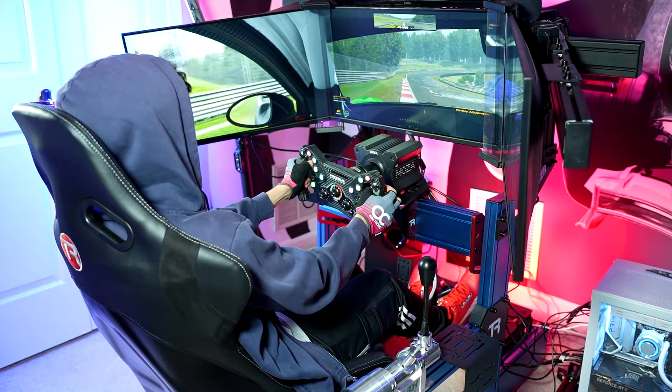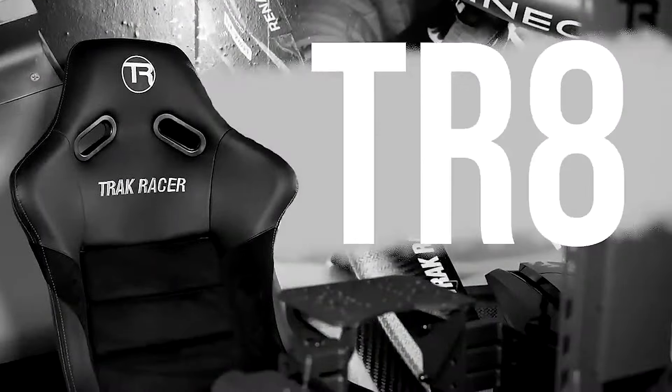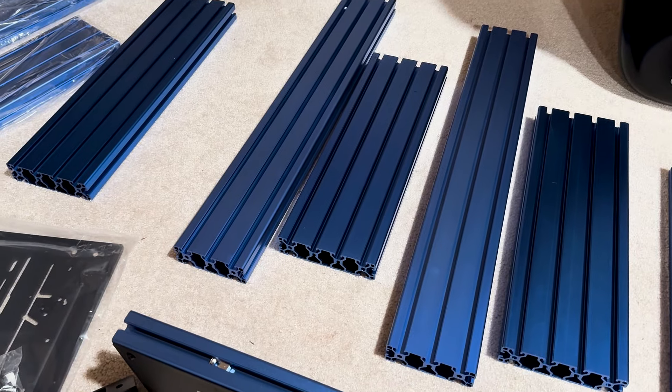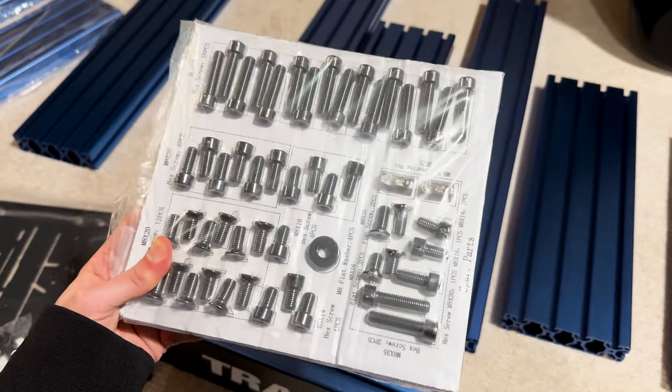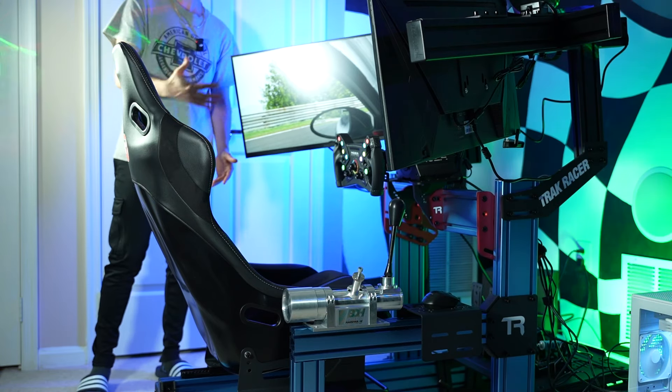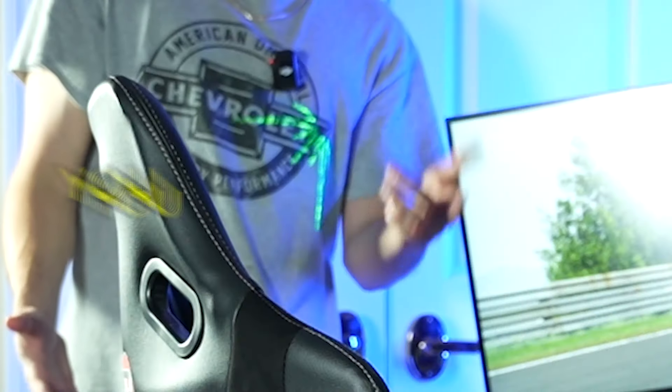A big improvement I immediately noticed from this rig, as opposed to others I've previously reviewed from the company, was the packaging. Every single component came neatly wrapped and without a scratch, and every other accessory was clearly thought out in order to make the assembly process as easy as possible. And with regards to that — just trust me, if I was able to assemble all of this myself, you can too.